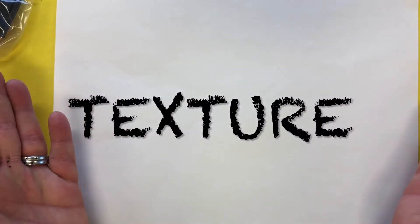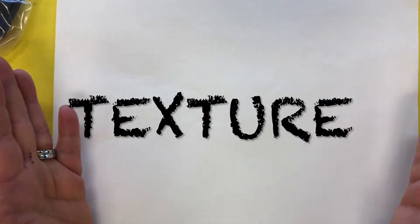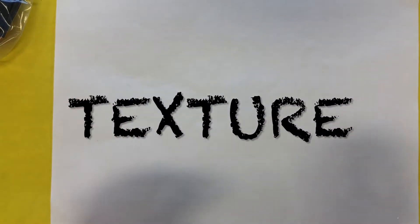Hi boys and girls. Today we are going to be talking about texture. Texture is the way an object feels.